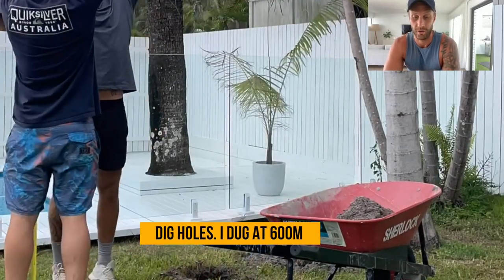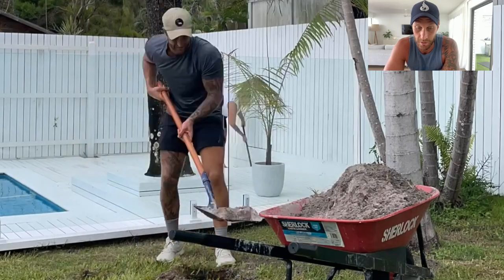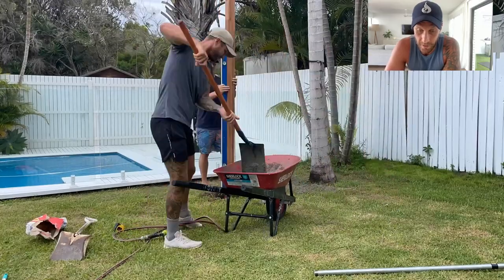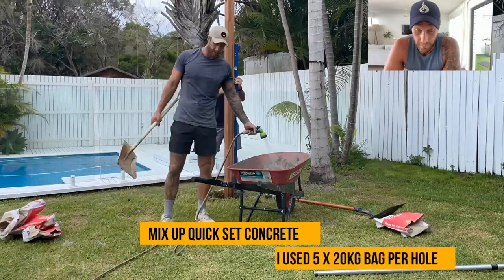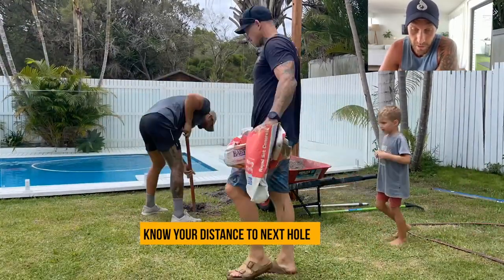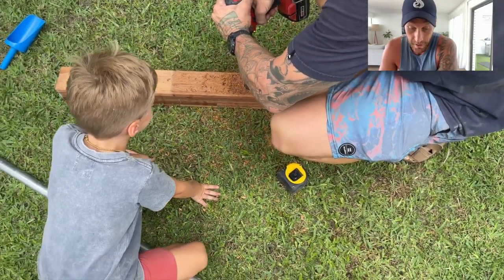Firstly I had to dig two holes. I started off digging one hole at 600mm deep, because I'm six foot four tall and I'm using posts that are 3.6 meters long. We figured that digging them about 600mm into the ground was the best way to make it sturdy so it didn't wobble. I'm using five bags per hole of quick-set concrete, mixing one bag at a time and filling the hole, making sure the post is setting up level. Once it's level, I measure the width — knowing the bar is 1.2 meters wide, I start digging the second hole 1.2 meters away.